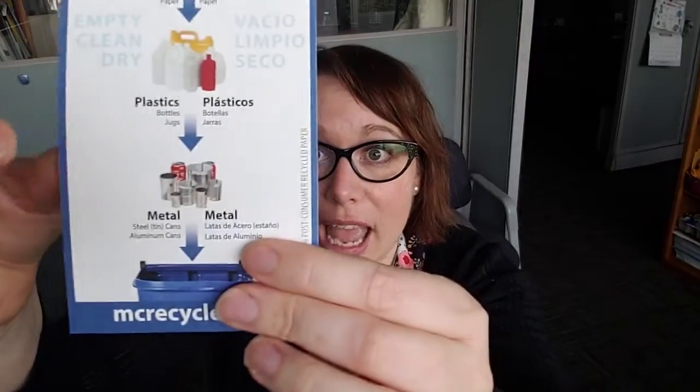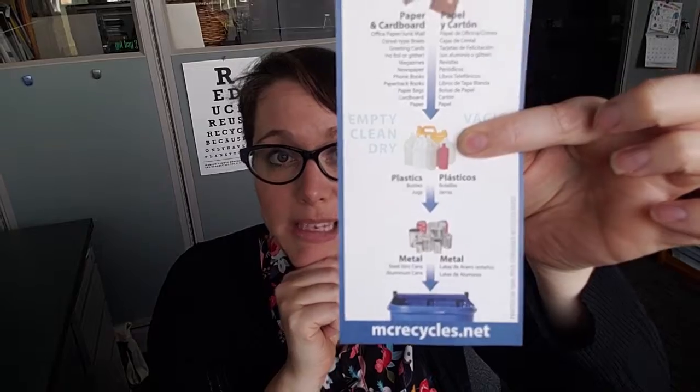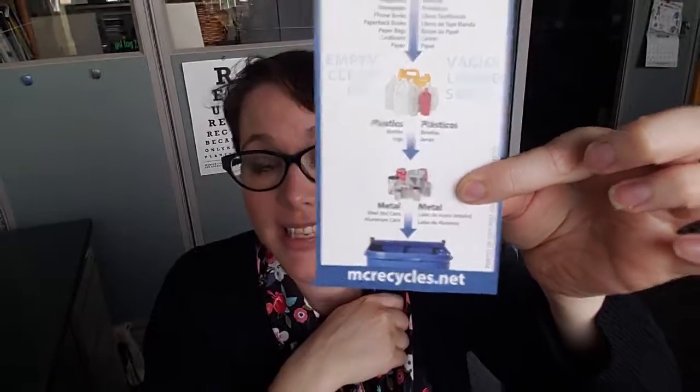The next category is metal, and that's another easy category because it's metal tin cans and aluminum cans. That's it — tin cans and aluminum cans. So three things: paper and cardboard, plastic bottles and jugs, and tin cans and aluminum cans. That's it.